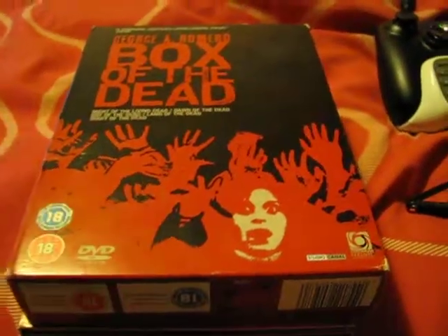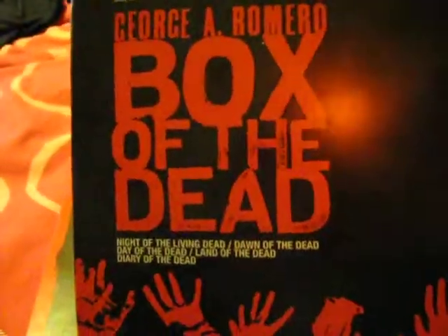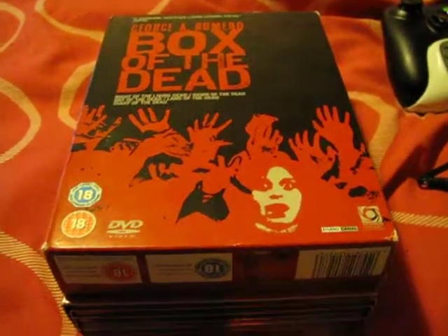I'm just showing you what I'll be selling very soon on eBay. So, thank you for watching. It's the George A. Romero Box of the Dead box set. I'll let you all know when it will be on eBay. Thank you for watching.